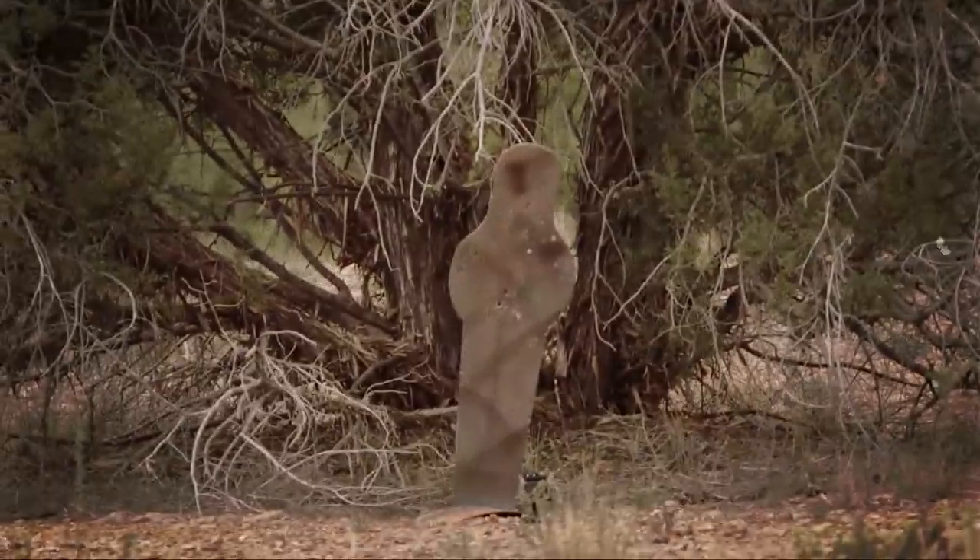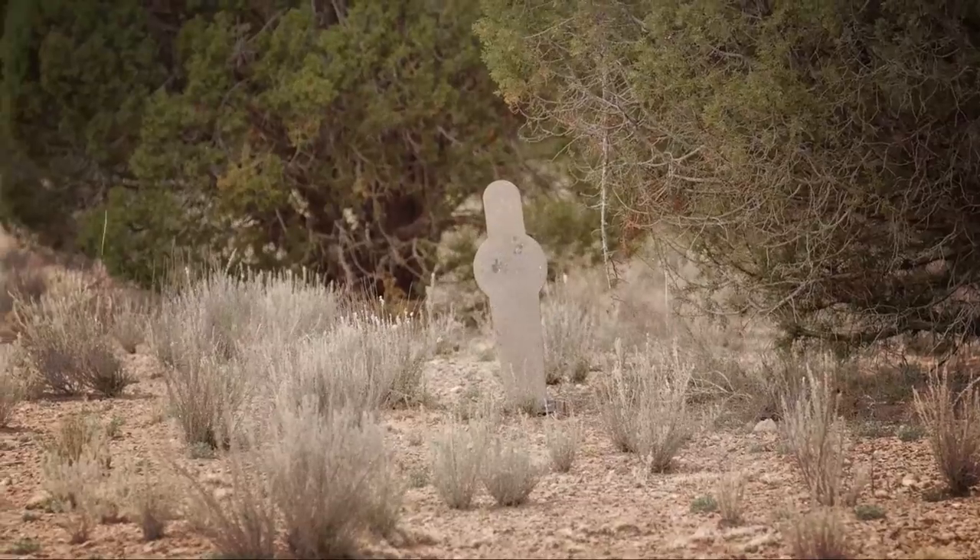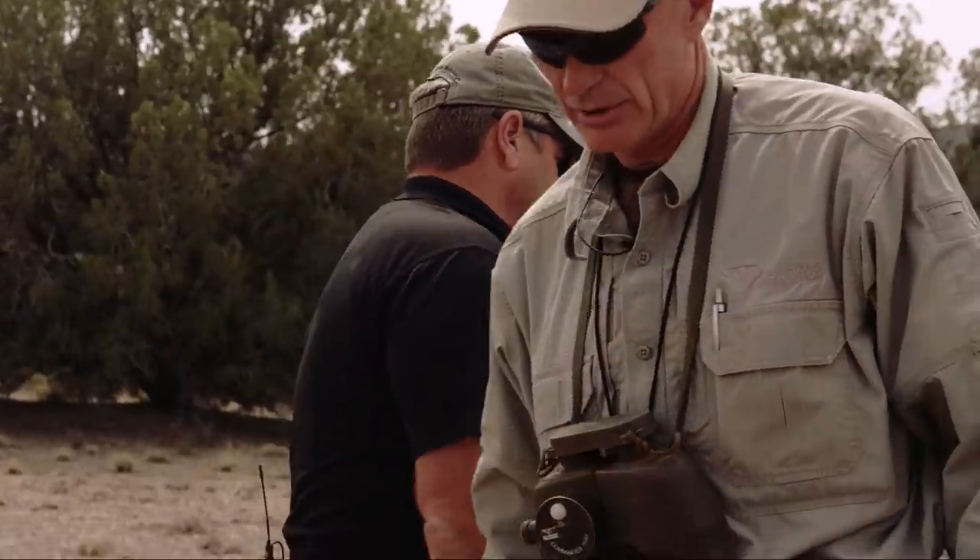Walt, this is position two. The targets vary a little from position one — a bit closer, but the wind has picked up. We've got a half-value wind coming in at about 8, gusting to 13 or so. We're going to have to be quick on the wind call and quick on the trigger. I've got the bolt gun out here and we're going to fire it up.